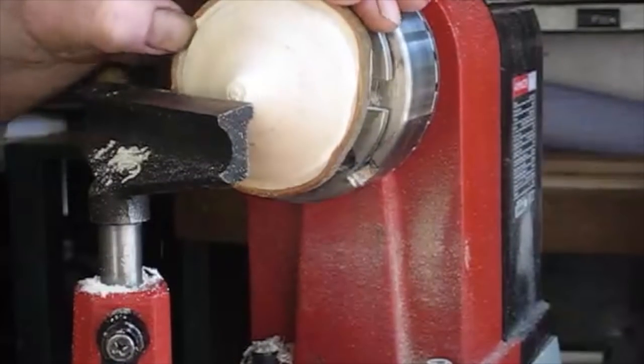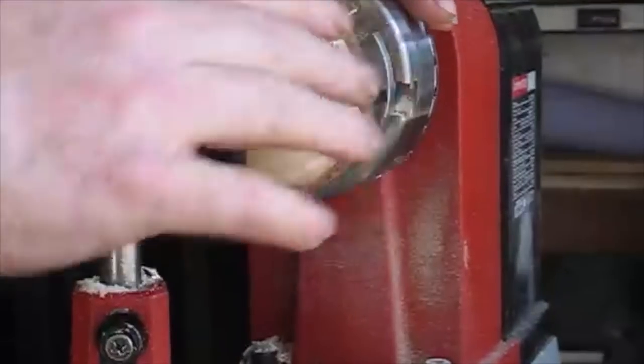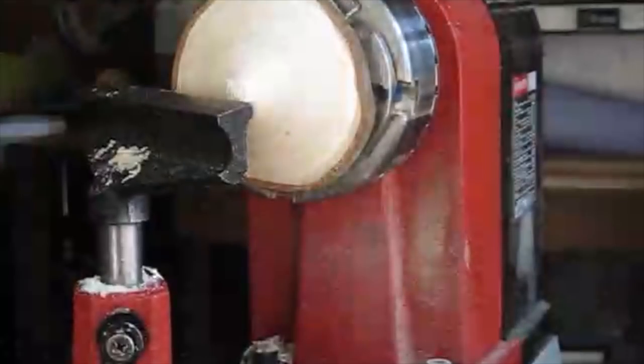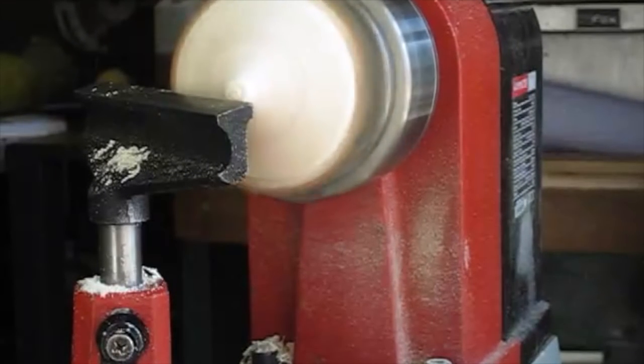I've turned it round anyway — the roof — and I've got it in expansion mode. All I've got to do now is just finish off this part of the roof, so we'll just do that with a small 10mm spindle gouge.